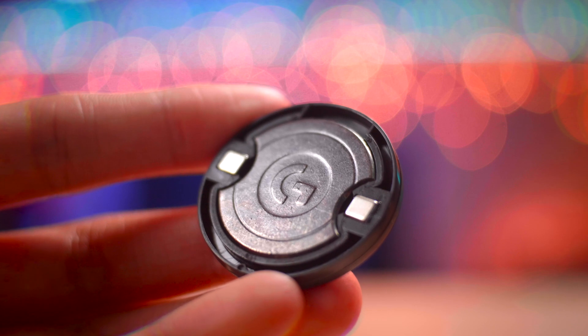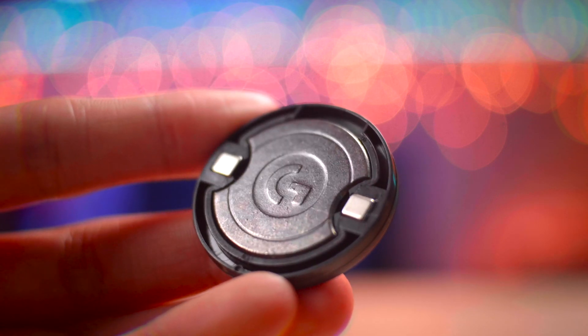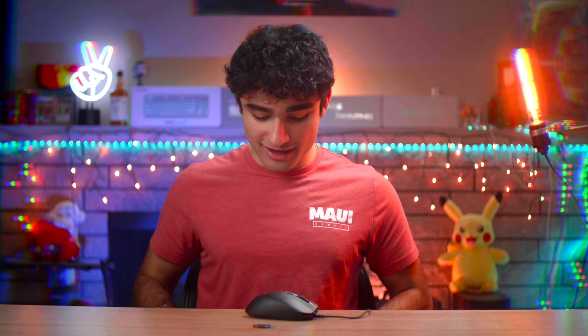One other thing I'll say about the 10-gram weight included in the box is that it smells horrible. Every Logitech mouse I've tried that has weights — even the G502 weights — they smell absolutely horrible, and as soon as I touch it I just want to go wash my hands. Logitech, if you're watching this, maybe coat the metal with a bit of plastic so that it doesn't smell as bad — but that's just one of the personal things I've noticed with Logitech weights.